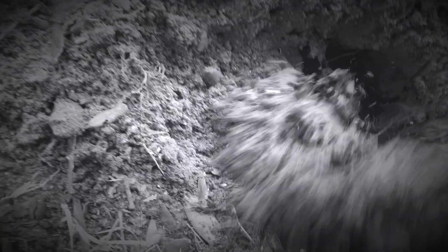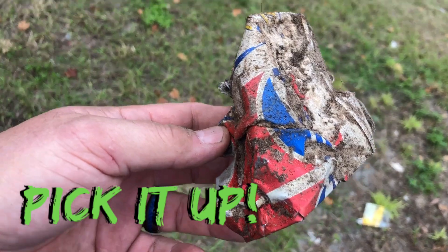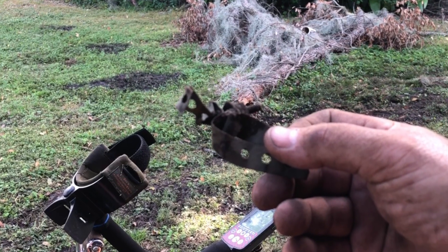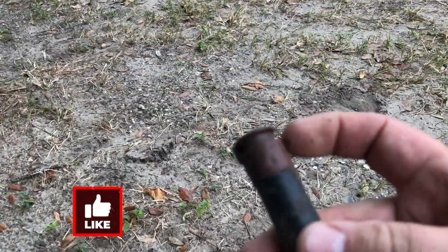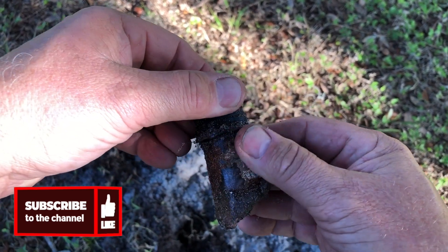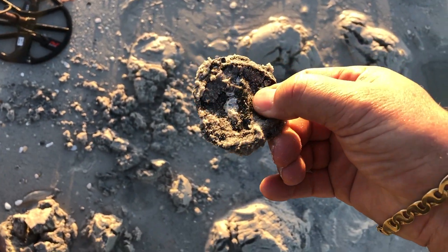This is the big one for new people — and even some of us older guys who've been doing it a while. Don't leave your trash. If you dig up garbage, keep it. Put it in that pouch we talked about earlier — the one for your rings and coins. Put your trash in it, or carry a plastic bag, but do not throw it back on the ground, the beach, or wherever you're at. You want to leave that area better than it was when you got there. Do your part, keep that trash, and make a difference in our environment.